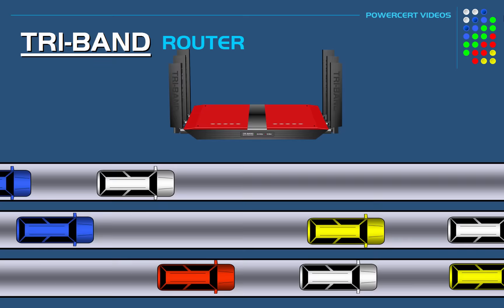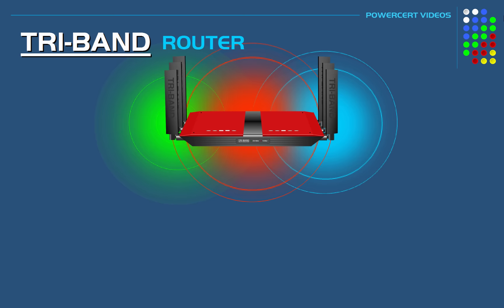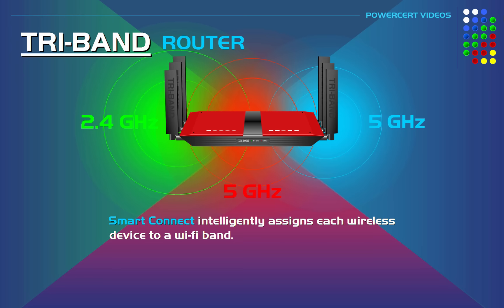This will help dramatically with the performance of your Wi-Fi network. In addition, tri-band routers also have a technology called Smart Connect — a feature that intelligently assigns each wireless device to a Wi-Fi band where it can utilize its maximum speed.